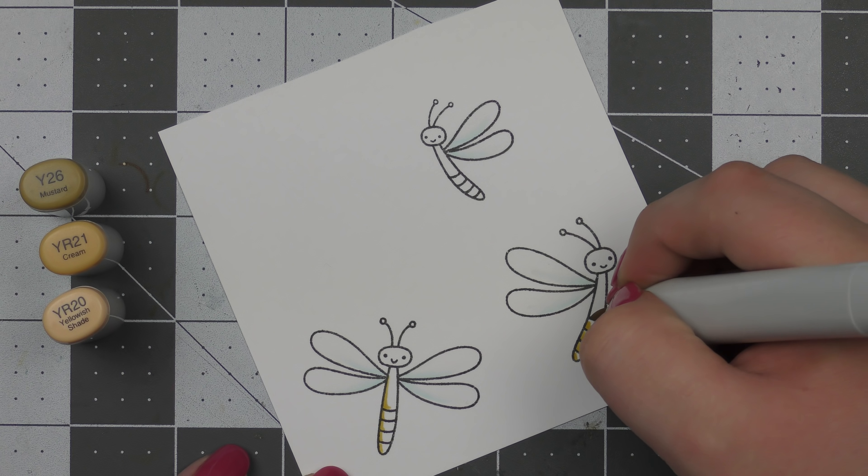Then I went in with YR20, which is technically my lightest shade, and blended out the Y21 a little further. There was quite a bit of white space left so I pulled back out the zero marker and faded all of that coloring into white. I felt it really matched the wings quite well — that's why I wanted to do the same thing — and then I went back in and colored the heads the exact same color.